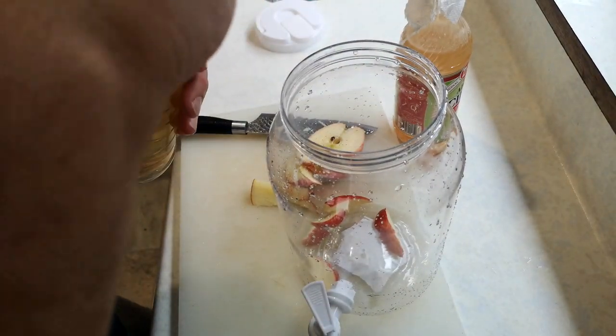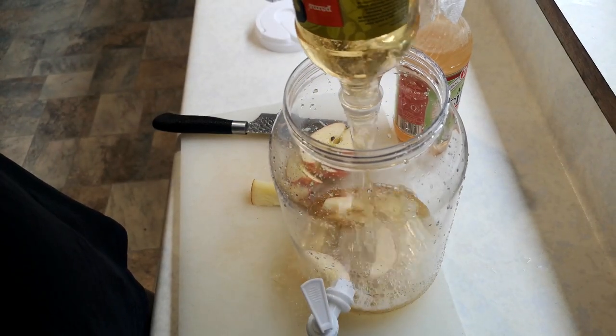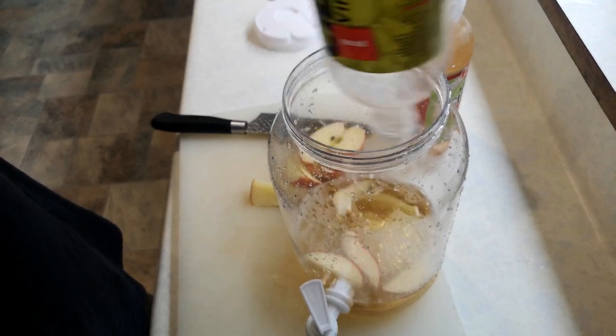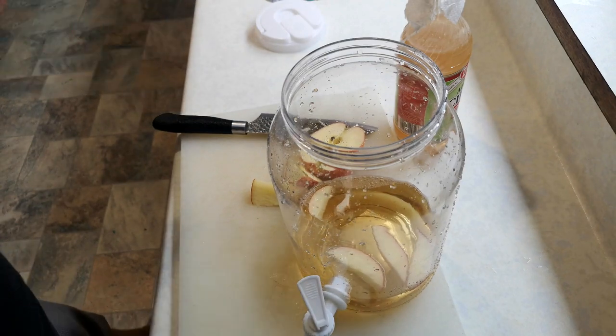Into our container it goes. Next, crack open our apple cider vinegar and slam that in. Then we get the same equivalent of water — so it's a 50/50 mix.